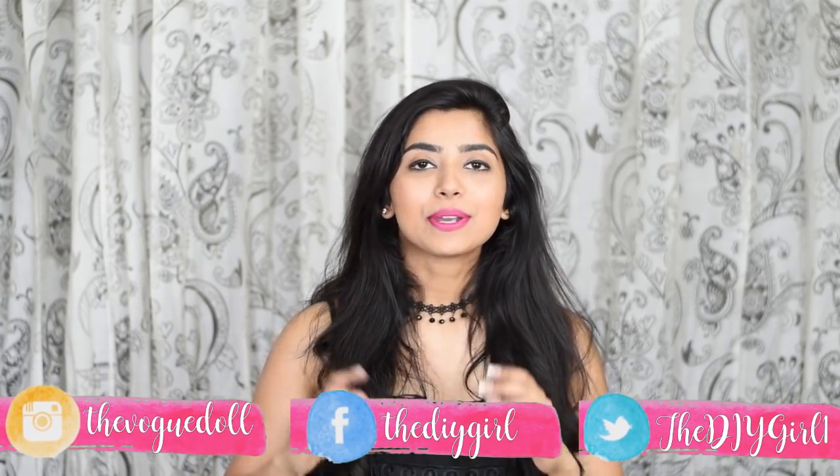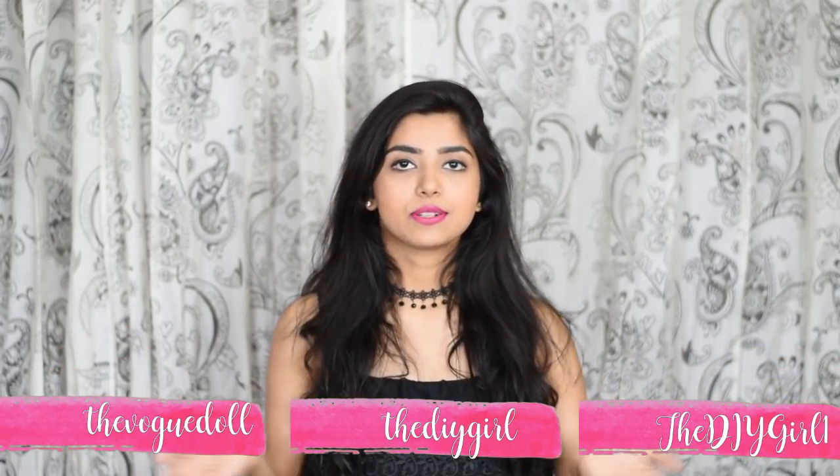I will be launching a new channel when I reach 100k on this channel, and it will be a Q&A channel. So if you have any questions, comment down below and I will try to answer them in my Q&A video on my second channel. Also don't forget to follow me on my social media pages.